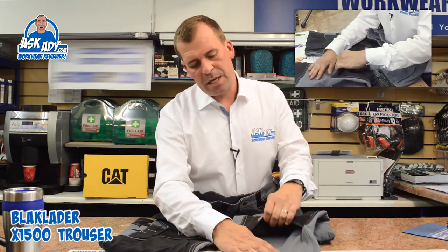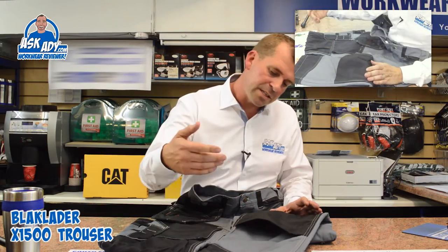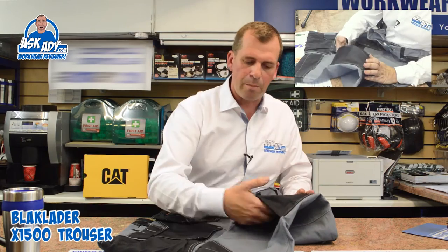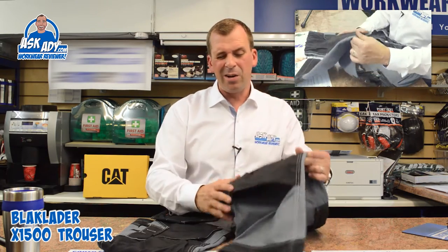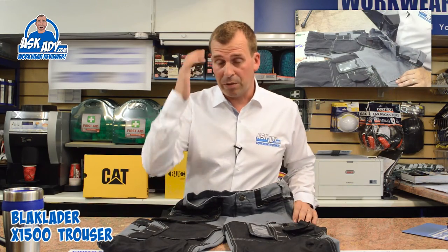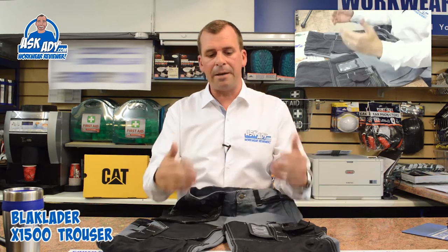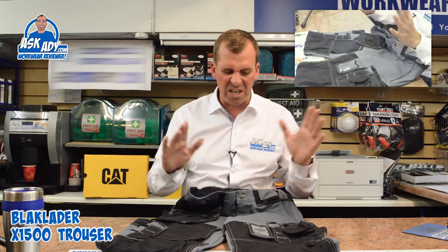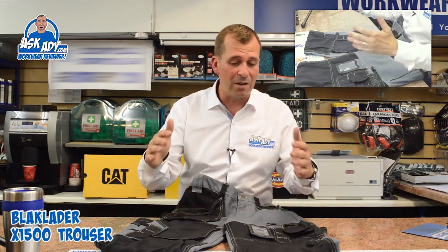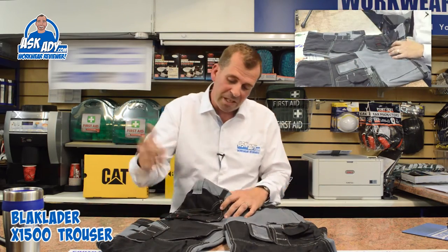Working up the trousers you have a knee pad pocket on the front, and these are bottom-loading knee pads — the knee pad goes in like a pillowcase-type fitting and pops back down inside so it stops it falling out. A lot of guys favour the top-loading knee pad, but personally I still think the bottom-loading is really good. With a top-loading knee pad the Velcro eventually comes away and the knee pads keep popping out. A lot of guys put the knee pads in these trousers and leave them in — they even wash them in there.